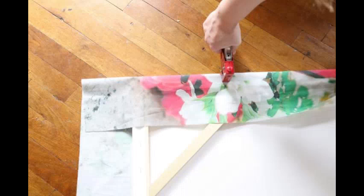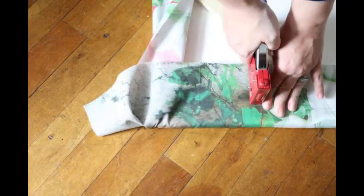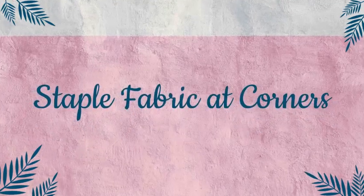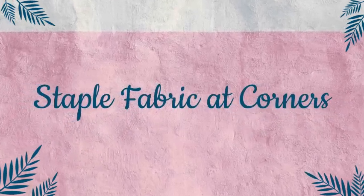Now wrap the fabric around the canvas. Start on one side, wrap the fabric around, and staple it in place. Continue to wrap and staple all four sides, stretching the fabric as you go. Leave the corners for last.